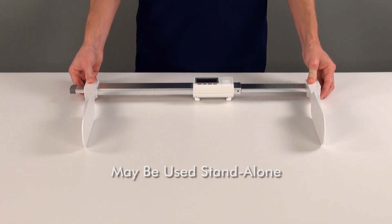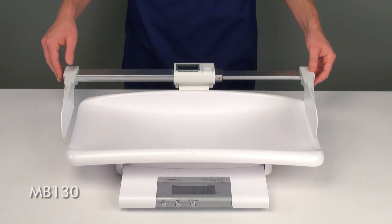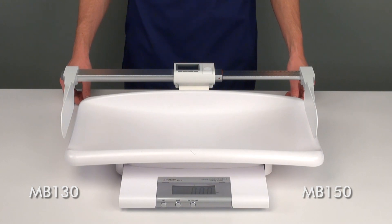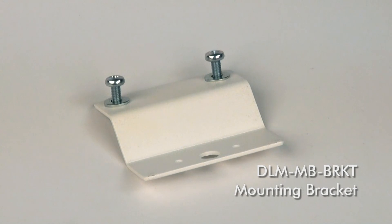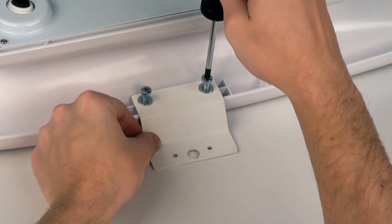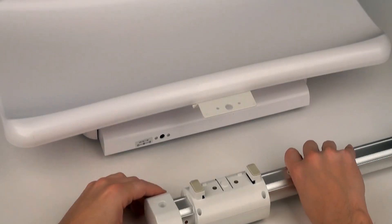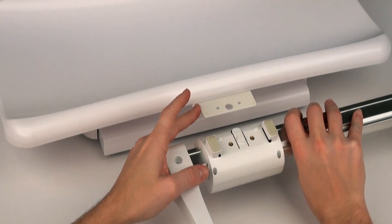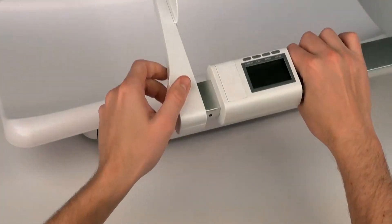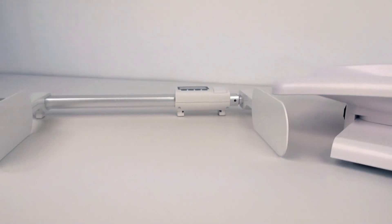This infant stadiometer may be used stand-alone on an exam table or attached to a Detecto model MB-130 or MB-150 digital infant scale with the inclusion of the optional model DLM-MB-BRKT mounting bracket, delivering height and weight measurements instantly. The mounting bracket is secured to the infant scale by two bolts inserted into the underside of the weighing tray. It is then attached to the back side of the LCD display of the DLM stadiometer via a locking release switch, which may be detached by simply pressing the release switch, allowing for independent use of the stadiometer when necessary.